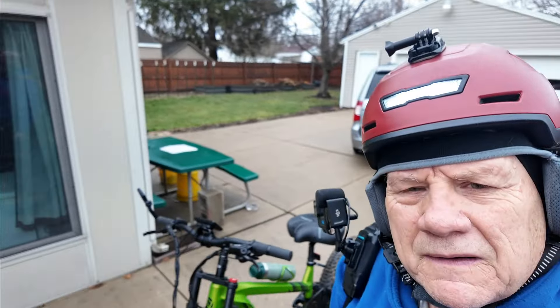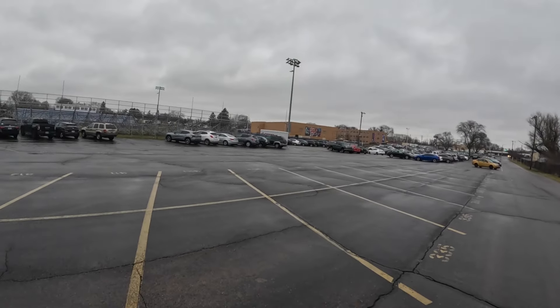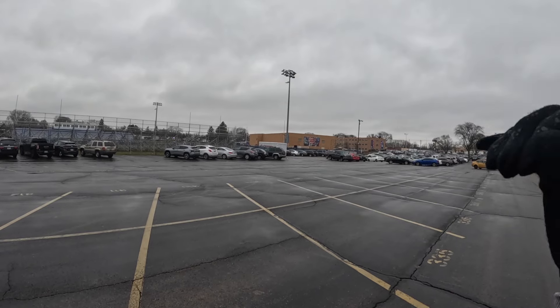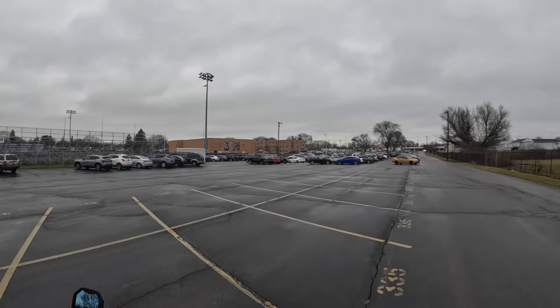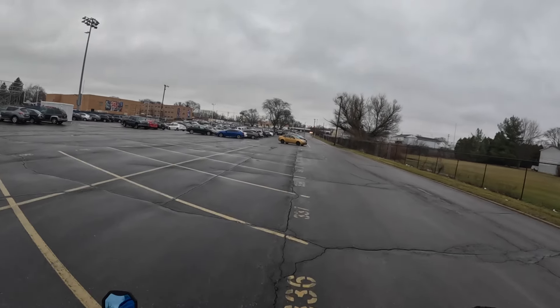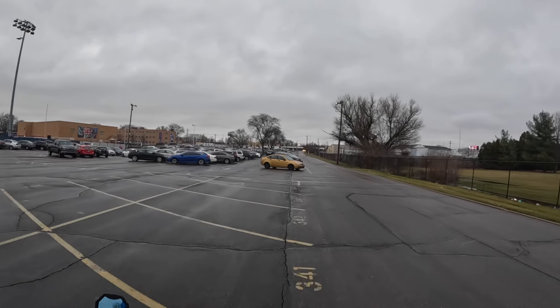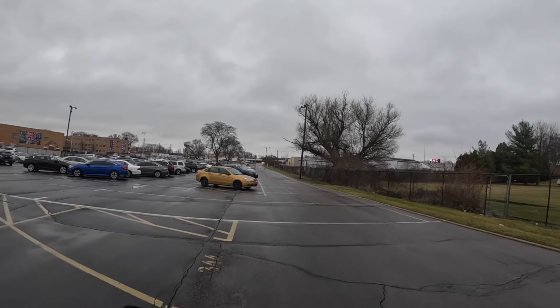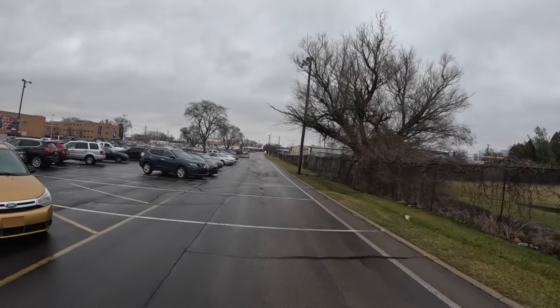We're going to get out and ride and give this thing a run today. We're getting back up here on the road and heading to the trail. I got a little bit of drone footage in the parking lot, and now we're going to head up to the trail.